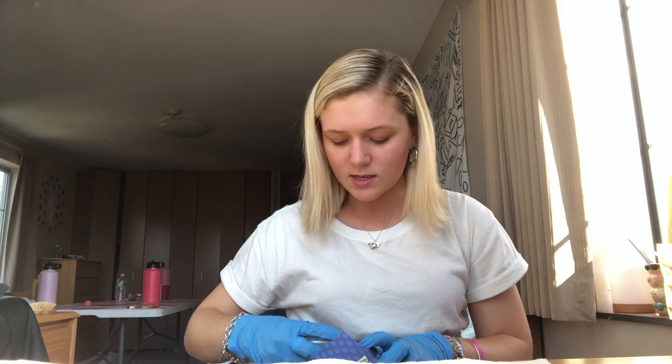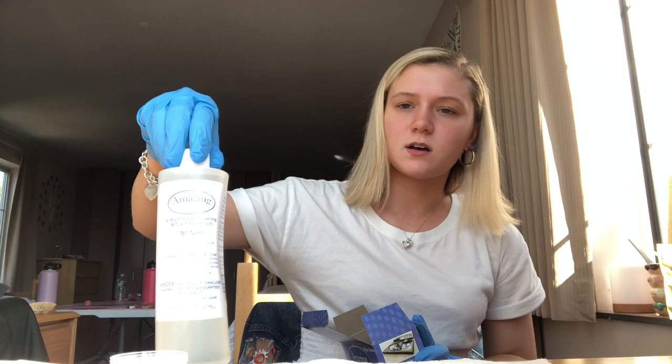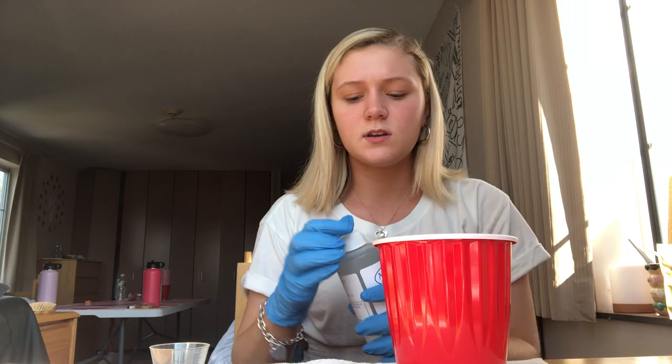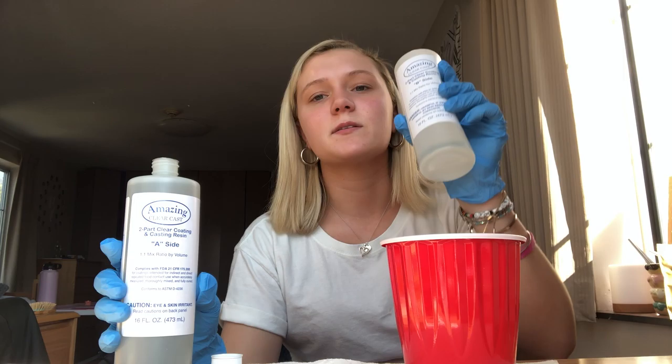You open the resin, and what comes in the resin box is little plastic measuring cups and two bottles of the things you mix to actually make the resin. If you read the bottles, they say Side A and Side B. You want to mix equal parts of each side — so if I put 25ml of Side A in, I'm going to put 25ml of Side B in. I'm going to start with Side A.